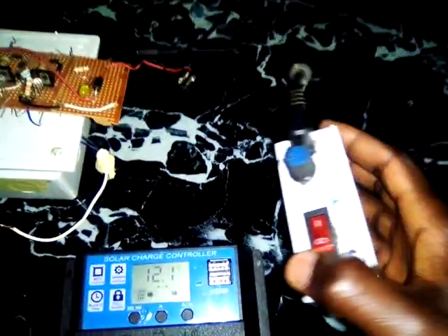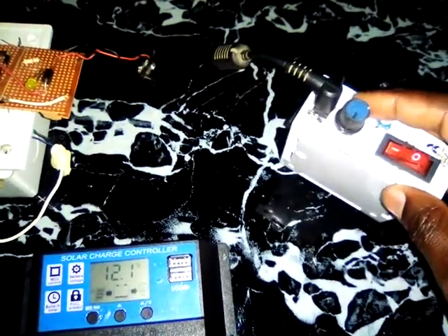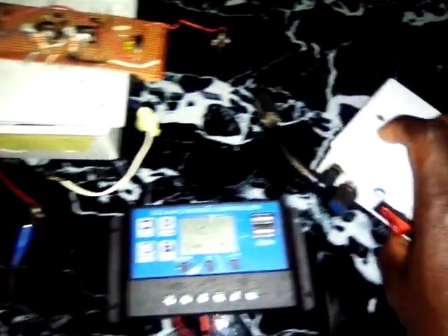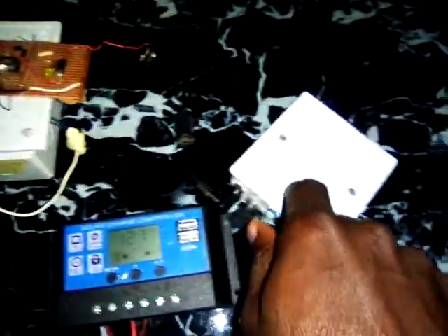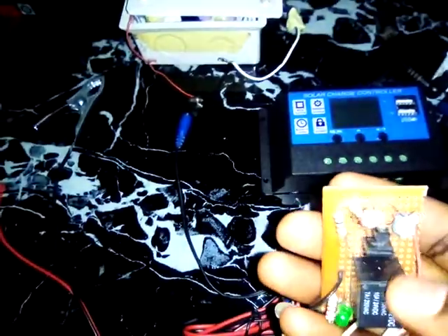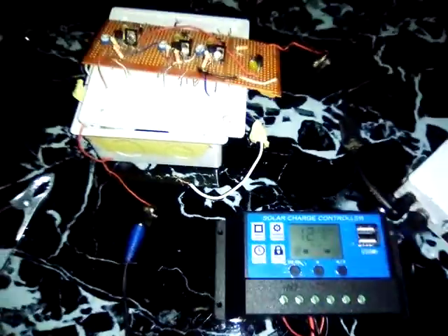This is my own charge controller that I've also constructed, which I've shown in a previous video — you can find the link in my videos. It sends a pulse to the battery based on the kind of battery you're charging. The key issue with my design is that it doesn't have an auto cut-off. That's why I have this separate auto cut-off circuit, which I've also designed — you can see how to construct it in my other videos. You connect it to the battery first, then the output from the charge controller goes through this circuit to your battery, so that once it reaches a particular voltage, this relay will automatically cut off to prevent overcharging.